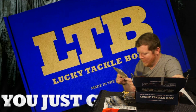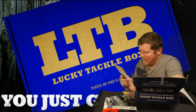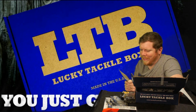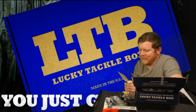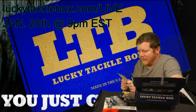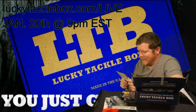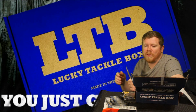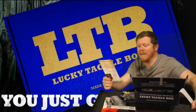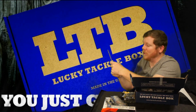They also have Lucky Tackle Box Live — January 20th at 9pm Eastern, 6pm Pacific, which is 8pm Central for people like me. Just go to LuckyTackleBox.com/live. They're going to open up boxes and walk you through baits and how pros would fish them, like Scott Martin and other pros. It's really entertaining and you can learn a lot from them.